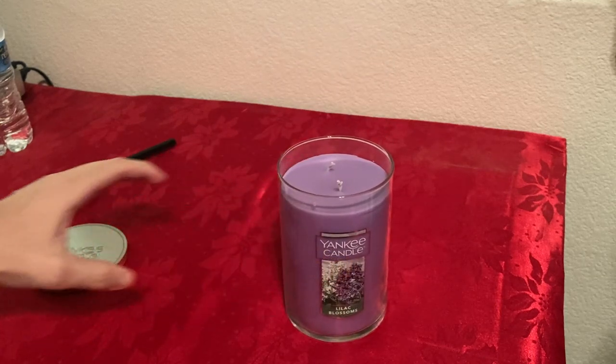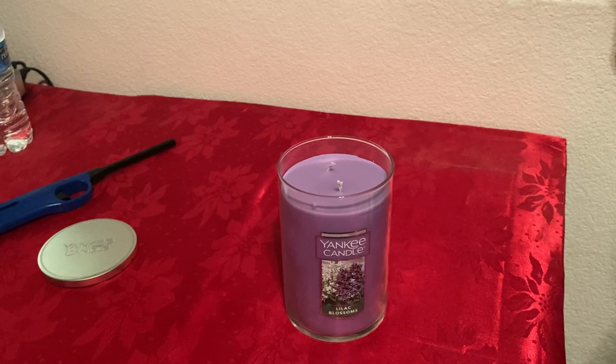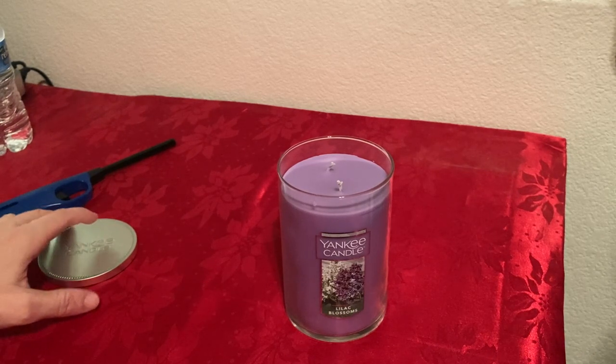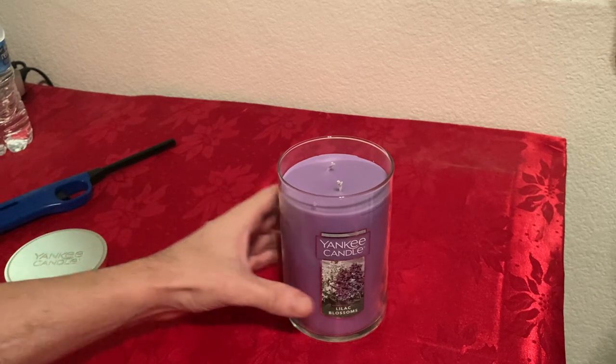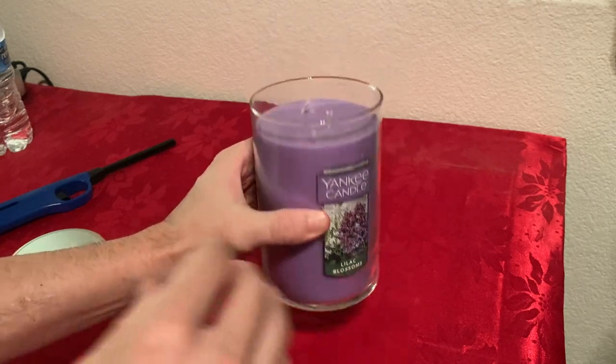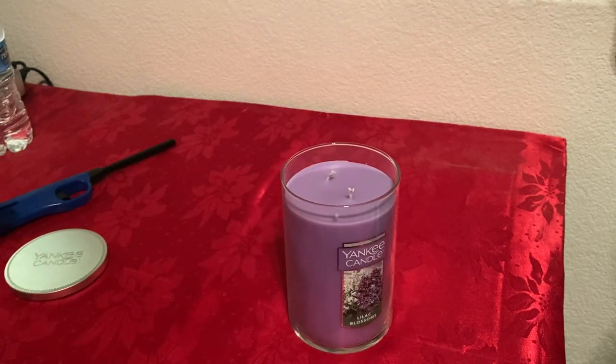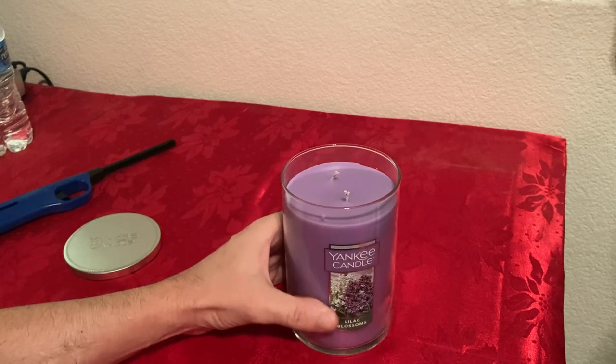The other ones are made from a specialty blend wax — I believe it's called a muddled wax — which is a specialty blend of paraffin made from petroleum. This one is more natural, made from soybeans, so it's a soy wax. That's a notable difference, so I wanted to try it out.